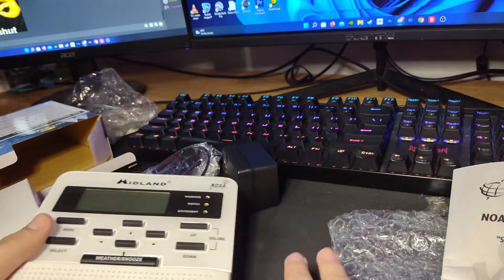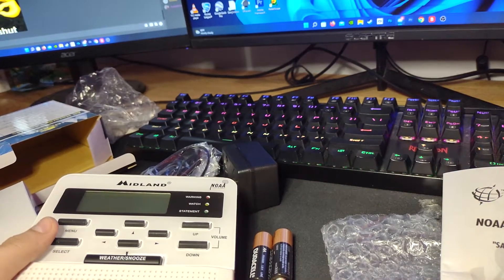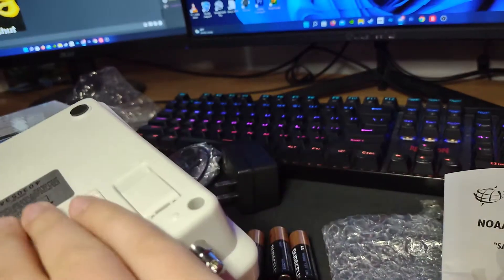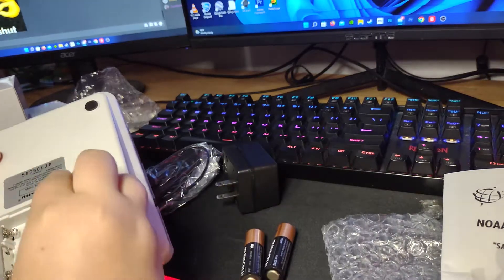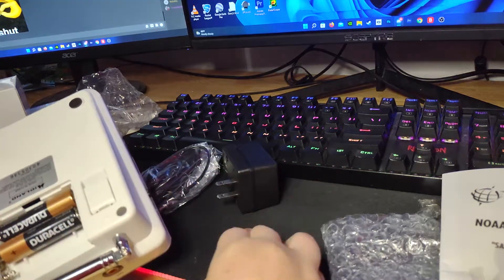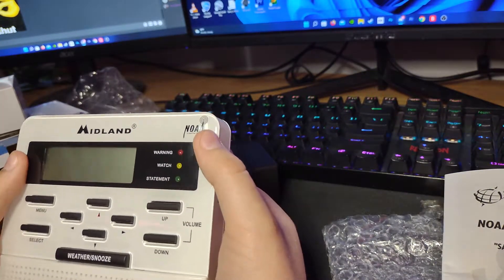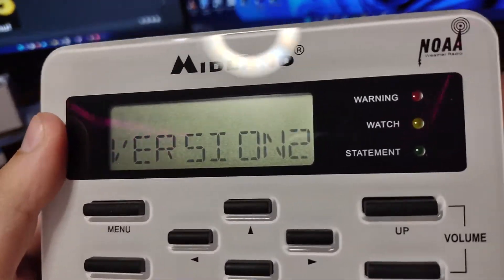Get some batteries for this guy. Please be quiet. Alright, let's get these batteries installed. Alright, second battery. Lamp test in 3... 2... 1... There it is — the green statement light. Version 2.